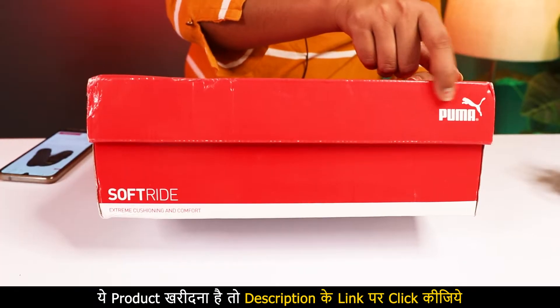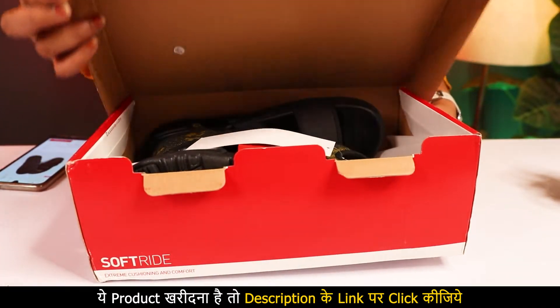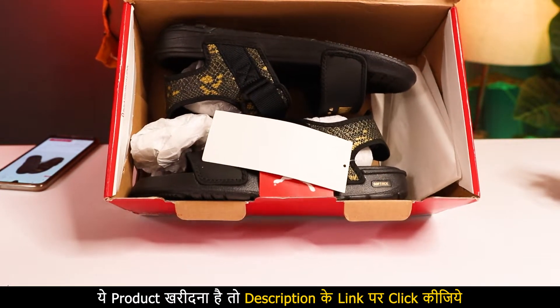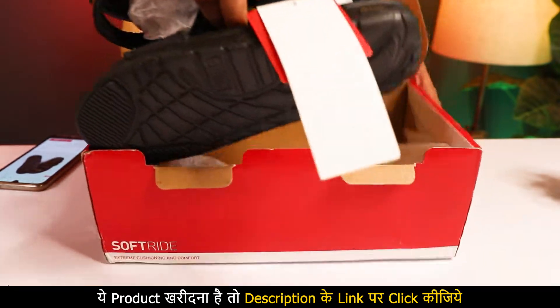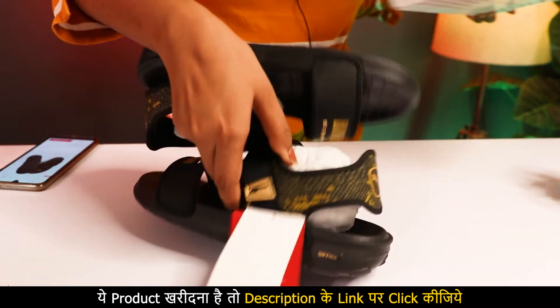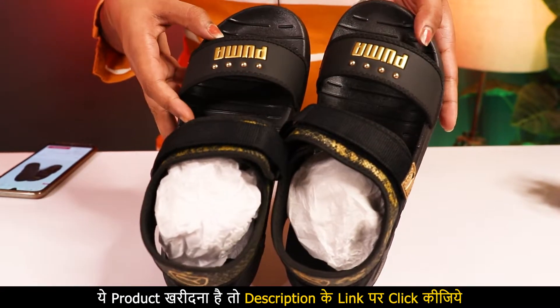This is the Puma box. Let's see it. You can see Puma branding here — Soft Ride. Let me open it and show it. First look is like this. We keep the box on the side. Our sandals look like this. It is very nice.